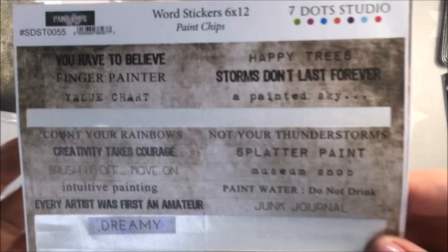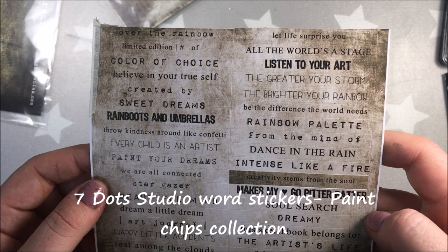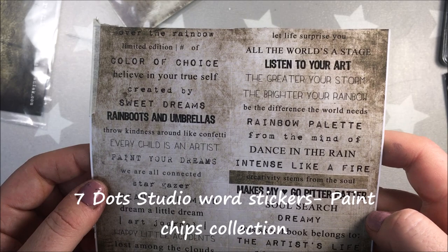And of course, as I said, I need to add borders. For me, the page is rarely finished when there are no borders. And for the sentiment, I'm using Seven Dot Studio word stickers from the collection Paint Chips. And basically, that's it.